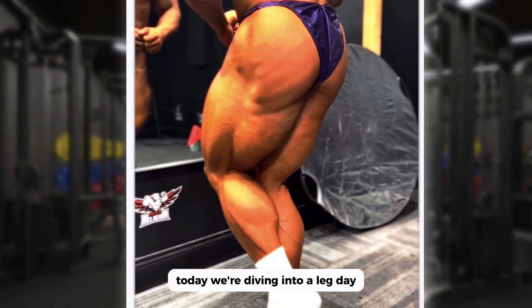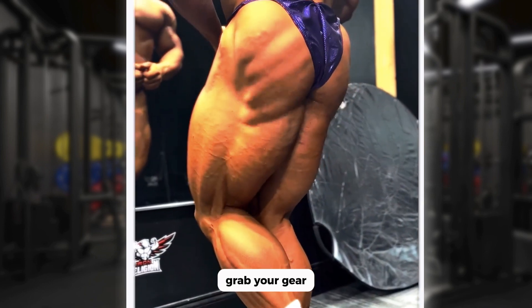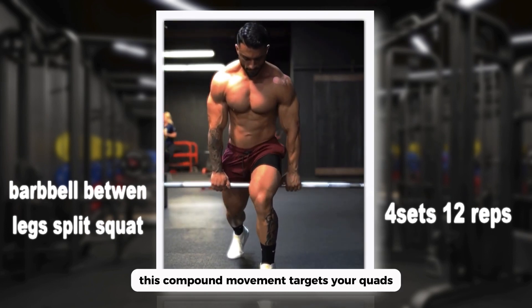Today we're diving into a leg day that will push your limits and sculpt those lower limbs. Grab your gear, hit subscribe, and let's crush it together. First up we've got the barbell between leg split squat — this compound movement targets your quads, hamstrings, and glutes.